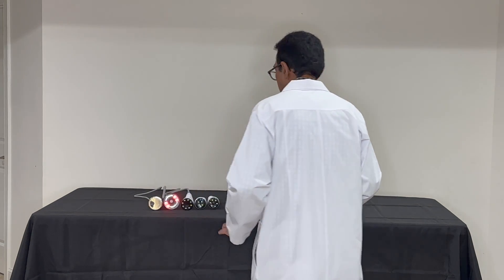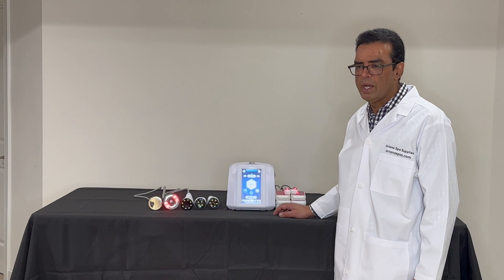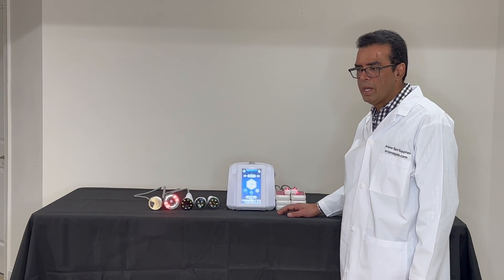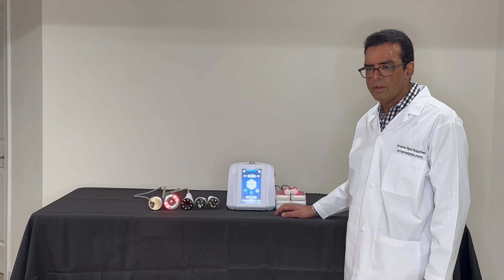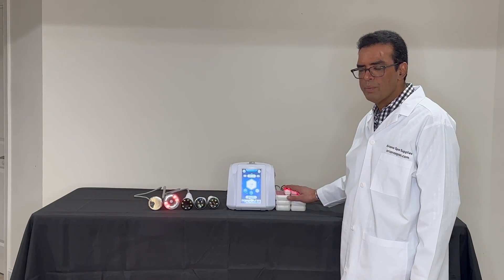In addition to this, we have LiPoRazor pads. The LiPoRazor pads are used to catalyze the burning of fat. We have 6 LiPoRazor pads and 2 small LiPoRazor pads. The large LiPoRazor pads are used on larger areas of the body such as the stomach and legs. The small laser pads are used in areas such as the arms.